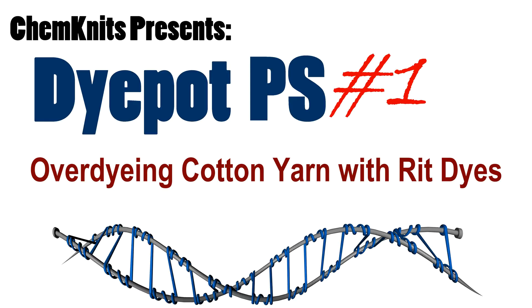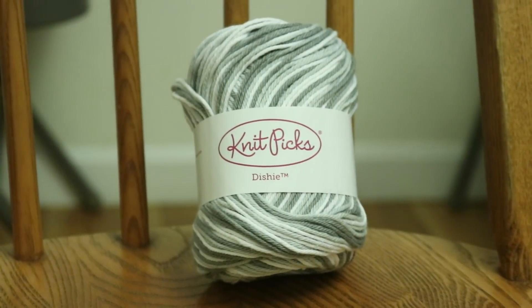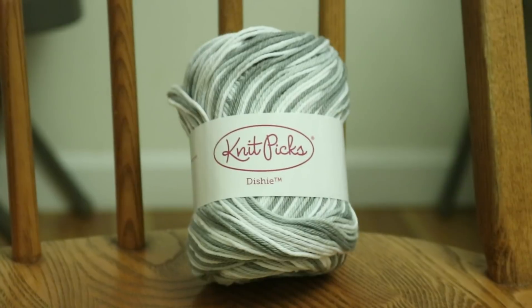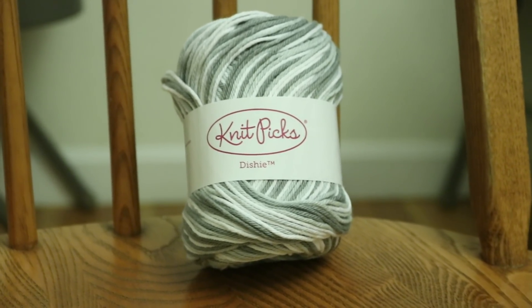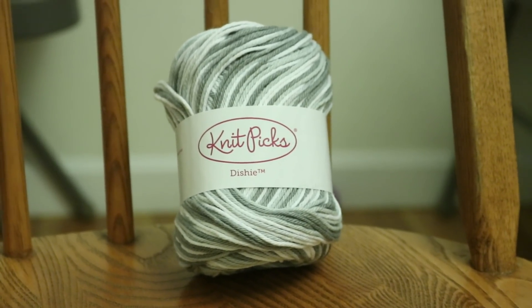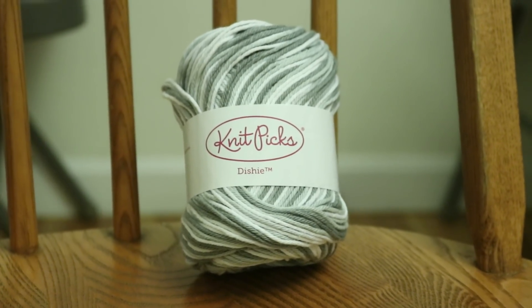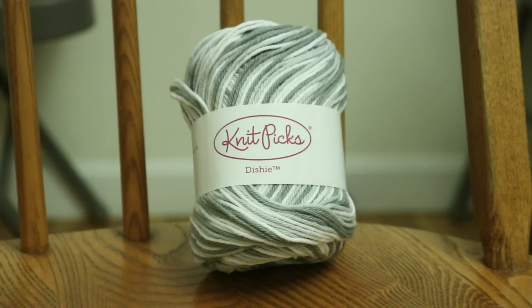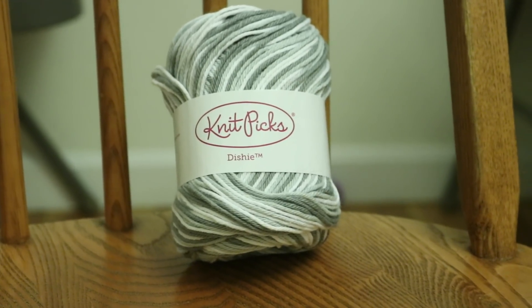Hi everyone! I am Rebecca from ChemKnits and today we are going to do something that you guys have been asking me to do for a while. We are going to over dye a variegated skein of a hundred percent cotton yarn. This is KnitPix Dishy, and this yarn has white and various colors of gray. I thought it would be fun to over dye this with a dip dyed gradient so that we have multiple layers of color in the finished yarn.